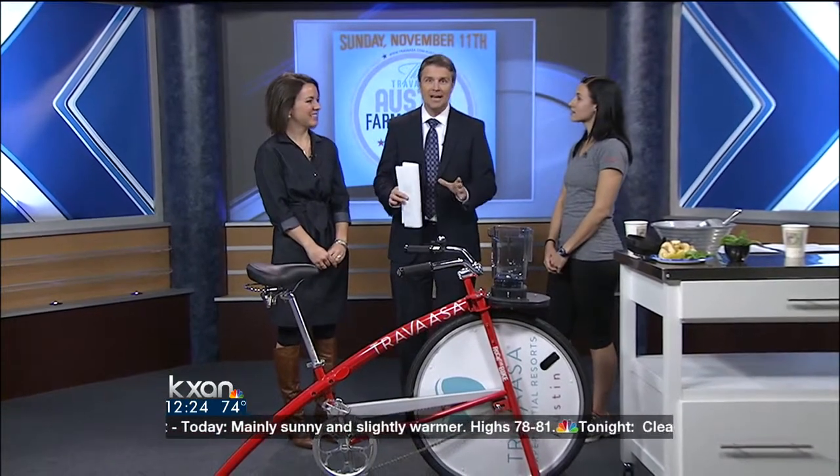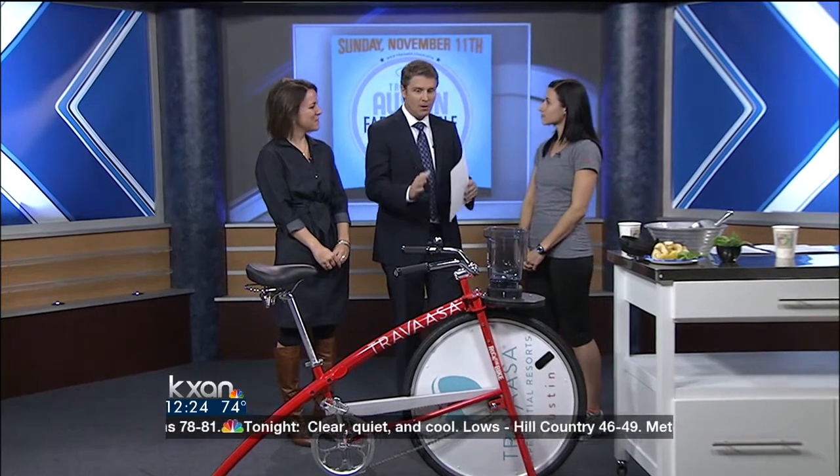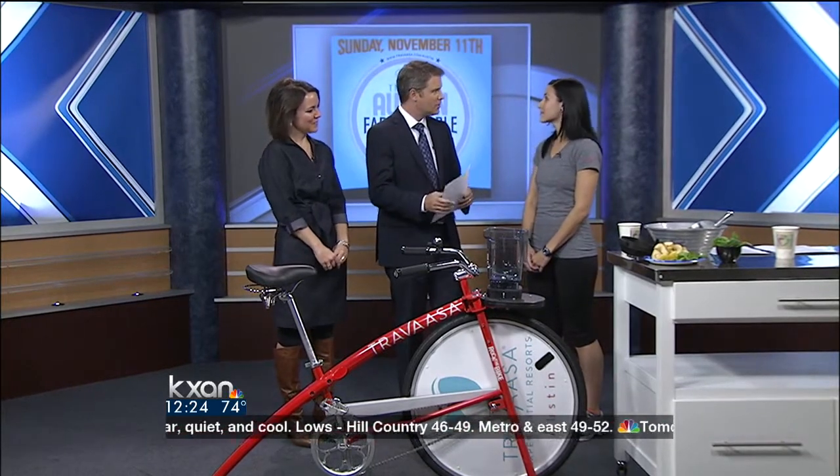Hey, welcome back friends. How about a fresh glass of spinach juice for lunch? We're going to try and make something like that. Kathleen Carruthers is a health fitness specialist here at Travassa, which is a spot in the Hill Country. And Susan Leibrock is here too to talk about the farm to table harvest dinner this Sunday, that's benefiting the Sustainable Food Center. So first, let's just talk a little bit about why the bike is here and what we're going to juice exactly.